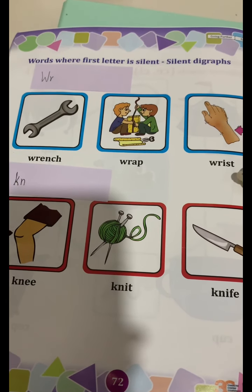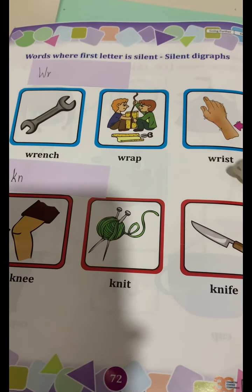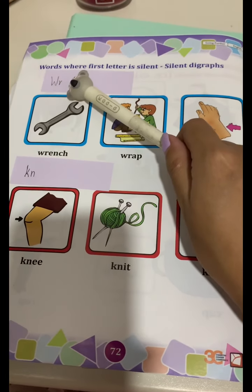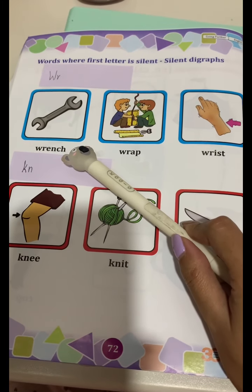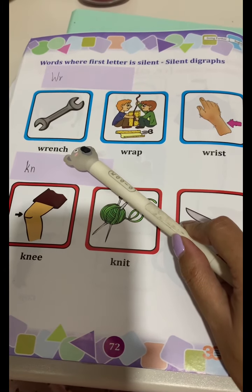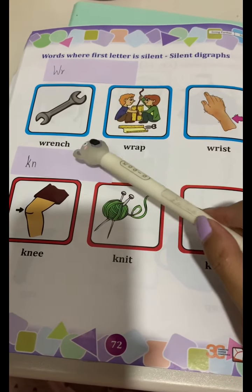Let's do it again, and this time we will spell it out as well. R. Wrench. W-R-E-N-C-H. Wrench. R. Wrench.